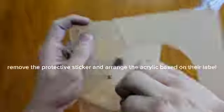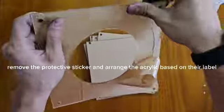How to Install Self-Assembly Lucky Draw Box. Step 1: Remove the protective sticker and arrange the acrylic pieces based on their label.